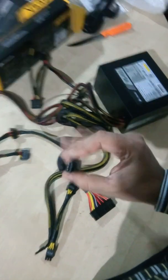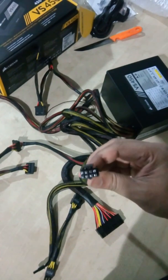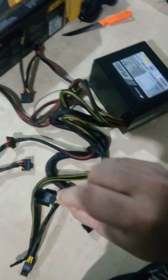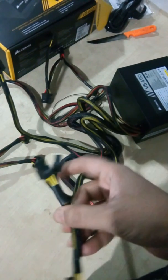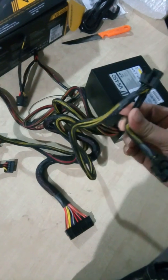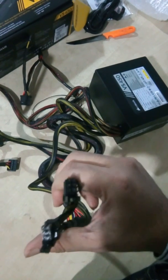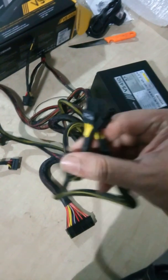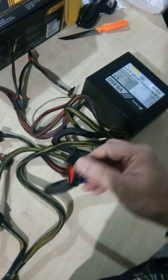And we get the six-pin here, and we get the eight-pin CPU connector. Then we have two PCIe six-plus-two-pin connectors — this is not separate, they come from the same cable. So two six-plus-two eight-pin PCIe connectors, and the 24-pin main power connector.